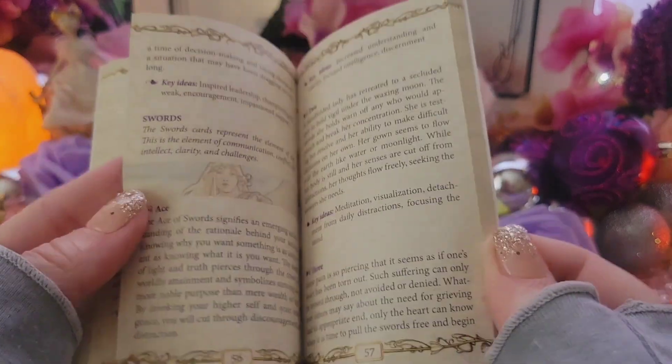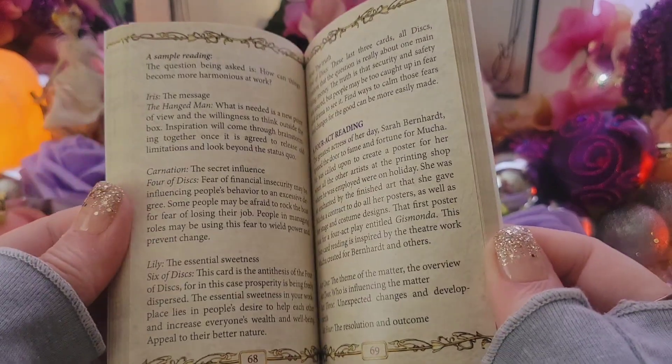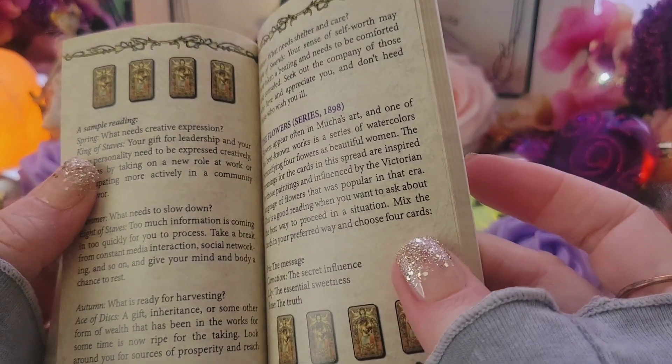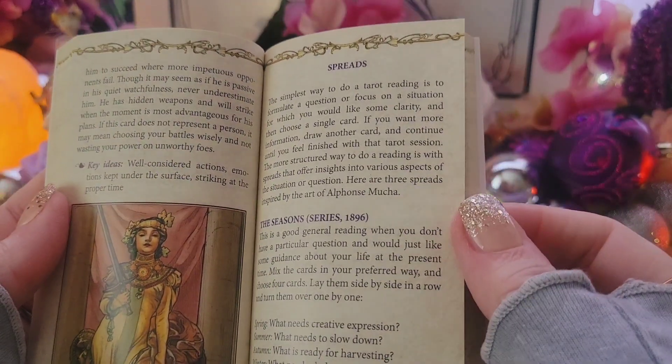We'll see for ourselves if these pictures are actual Mucha paintings or if they're Mucha-esque. I think I will be able to tell the difference. And there are some spreads in here as well.